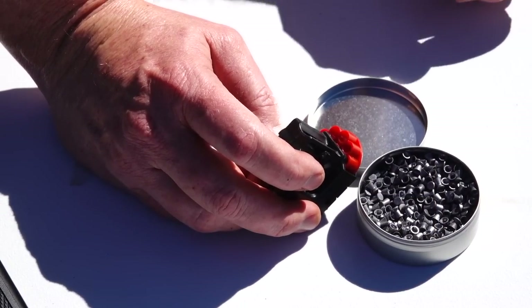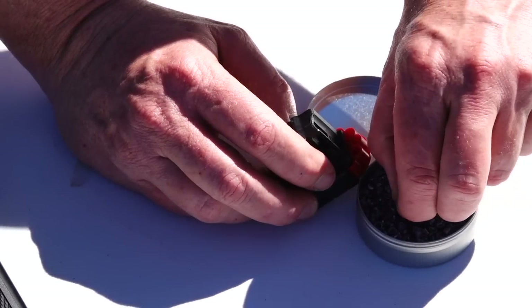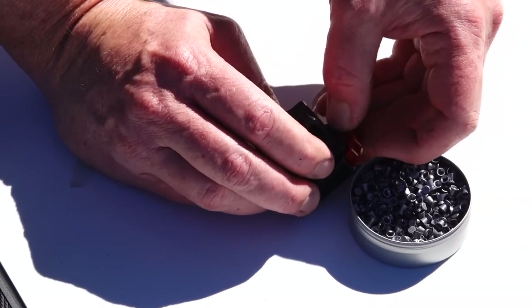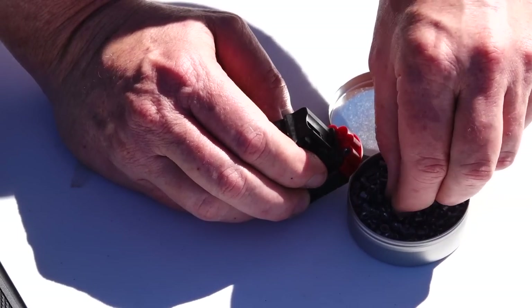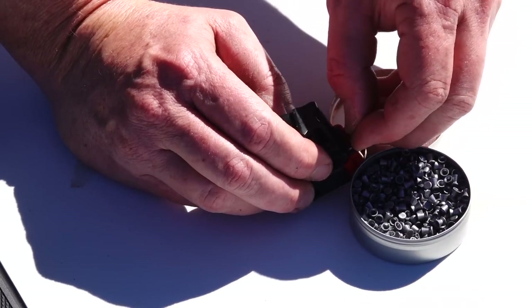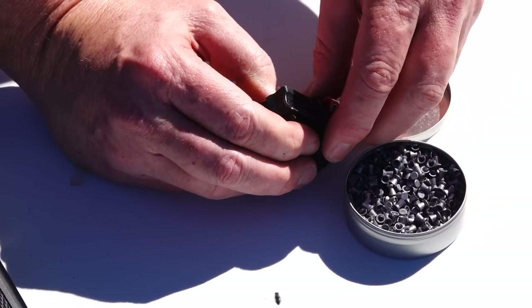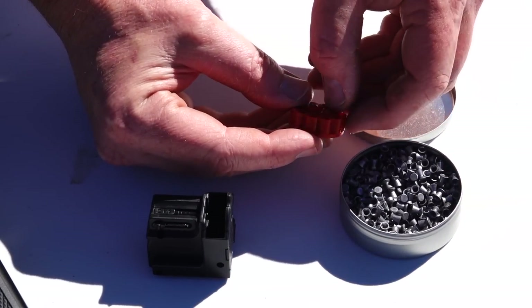Loading the magazine is a little bit finicky. You can do it two ways — you can just put the pellets in and keep turning to load that way, or probably the easier way, you just pull back on the tab, pull the whole thing out, and then load from there.